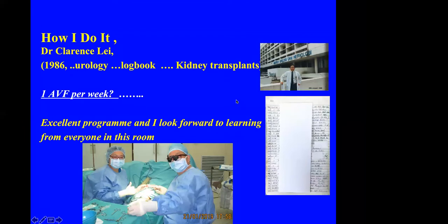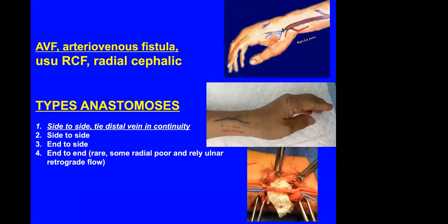In those days we didn't even have a laptop to keep our logbook. The typical arteriovenous fistula is a radiocephalic fistula from the radial artery to the cephalic vein. The main anastomosis I do is a side-to-side anastomosis, and by tying the distal vein in continuity I convert it into more of a functional end-to-side type. You can also do an end-to-side or even an end-to-end anastomosis.